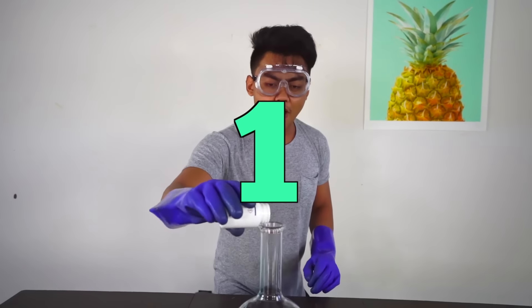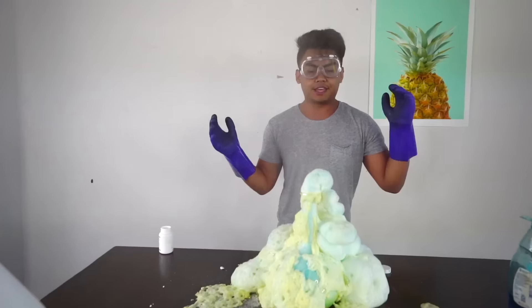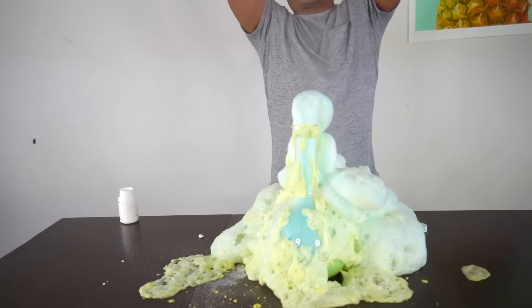Three, two, one! Okay, that was a really weak one. That's all it is — it just explodes everywhere.